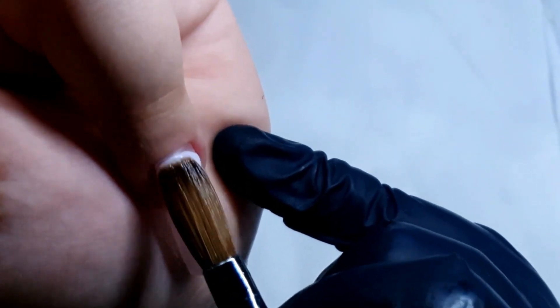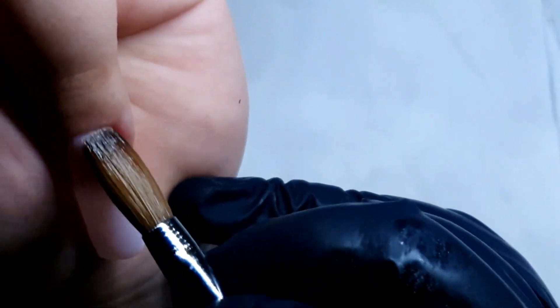Because I wasn't able to show you on the finger last time what I did to the cuticle area, I am trying to show you here.